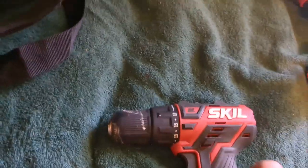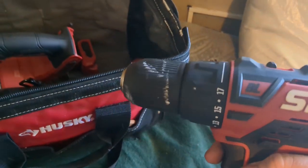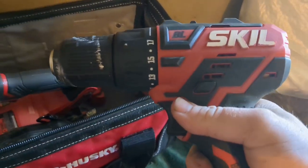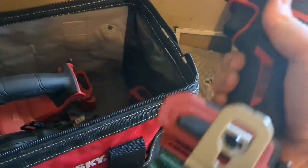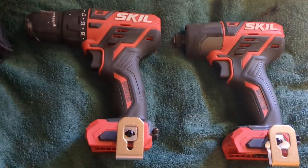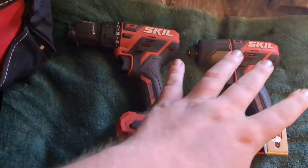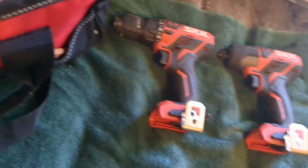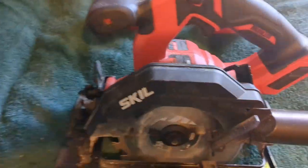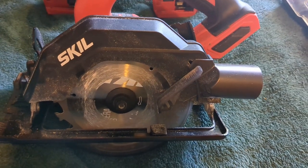Here's the drill driver — 17 speed with a bit driver, 12-volt as well. Everything's 12-volt. Those are damn good drills; I recommend them both.